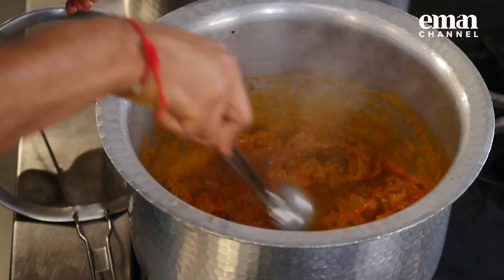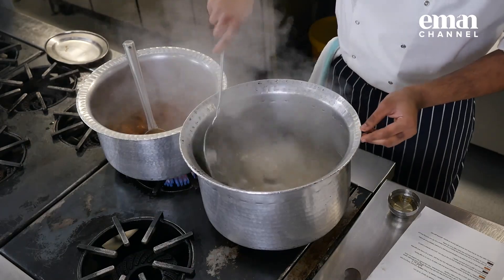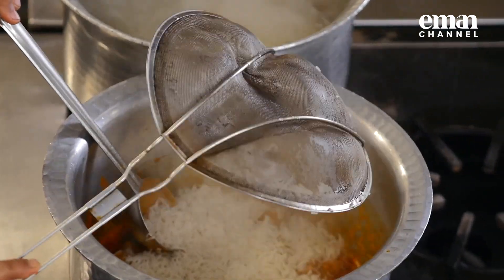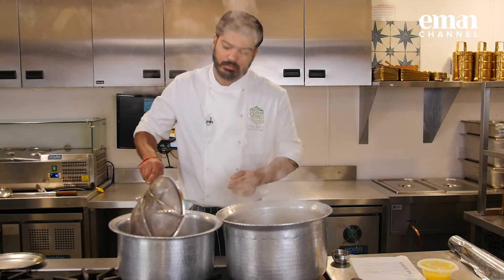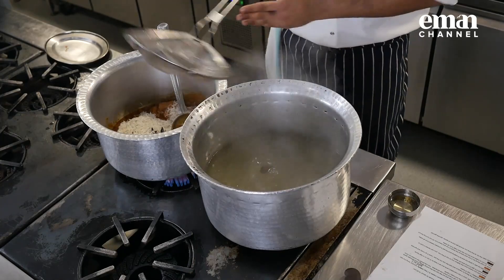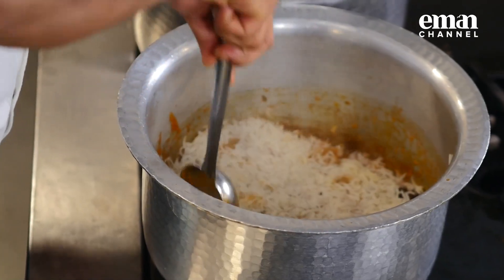As you can see, the mixture is all heated up and the rice is ready as well. The rice is not fully cooked — it is about 70%. I am going to take the rice and strain as much water as I can, then turn the flame to medium heat and set the rice very nicely in a proper layered arrangement.